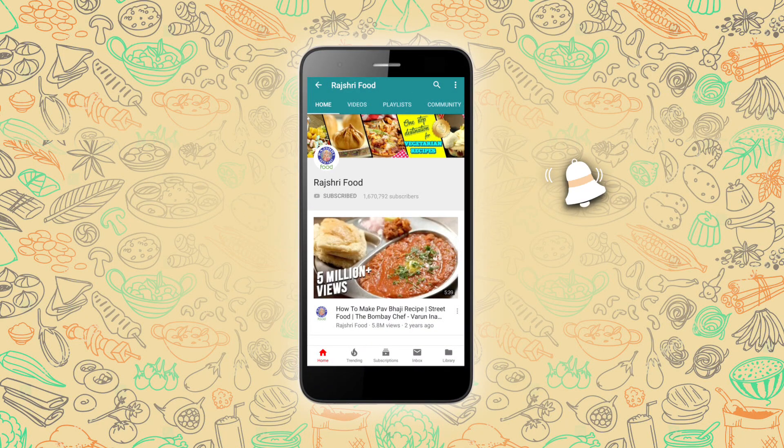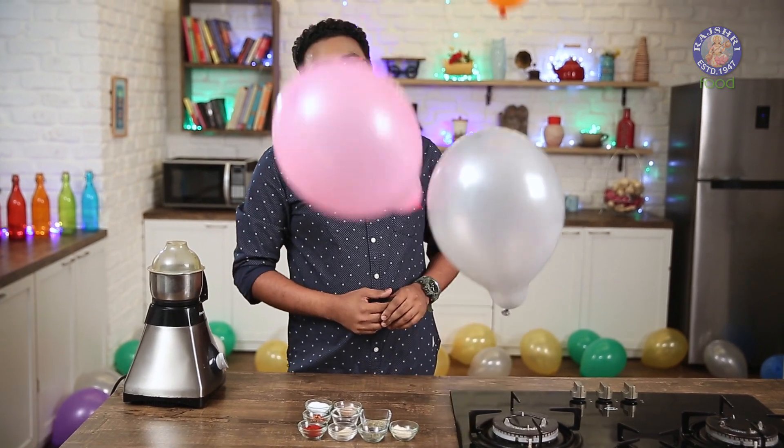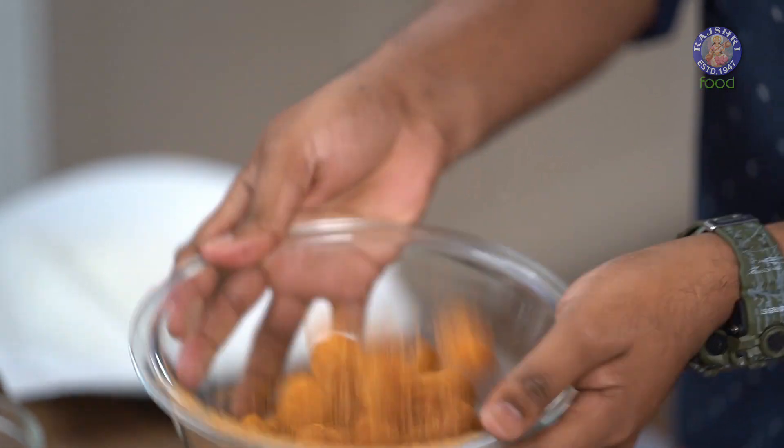Subscribe to Rajshree Food and click on the bell icon for more updates. Parties are amazing fun when there is some amazing company and great tasting food. Today I have a simple and quick recipe for you which is surely going to spice up your party levels.